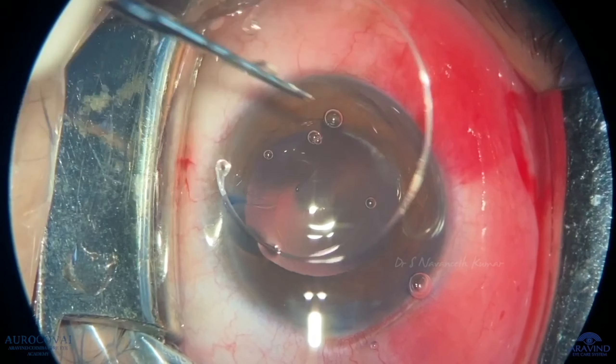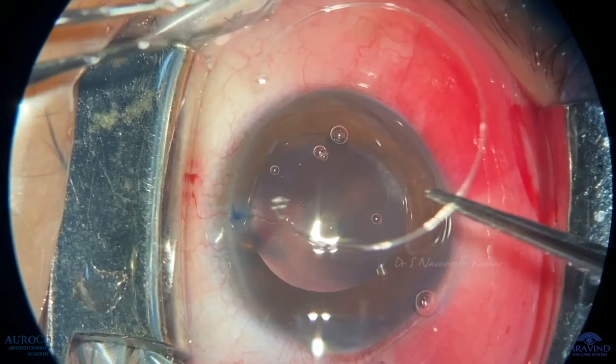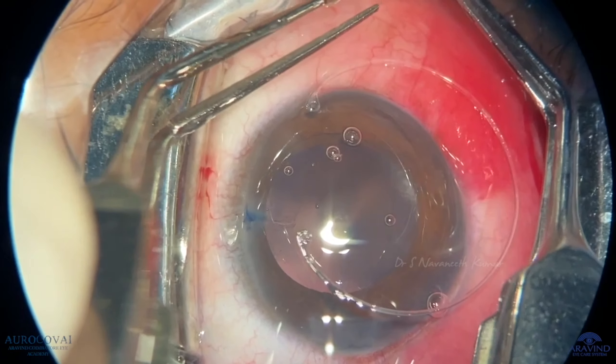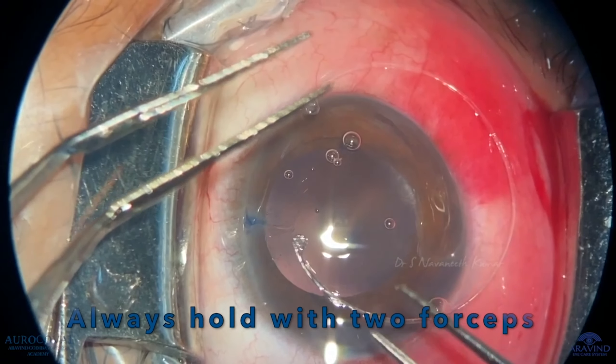As CTR is very thin to hold and has two faces, it is always better to manipulate CTR with two instruments.